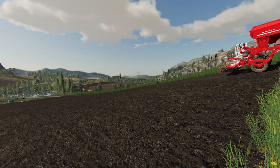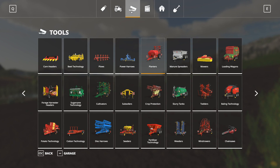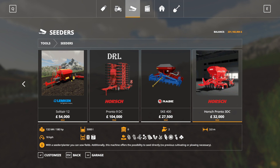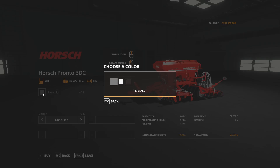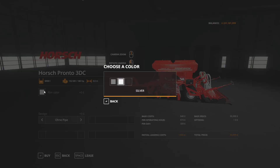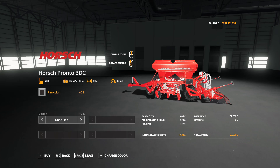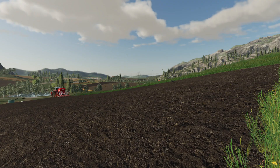It's all working there. I'll have a look at the shop. It's under Seeders, 3DC here. You've got rim colour options of metal, silver, and black. And without pipe and with pipe variants. 18k price, 3m working width, 180hp needed.